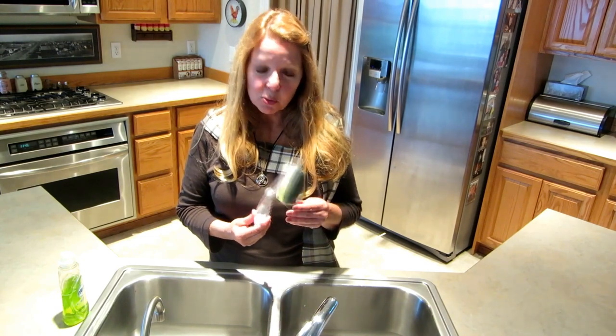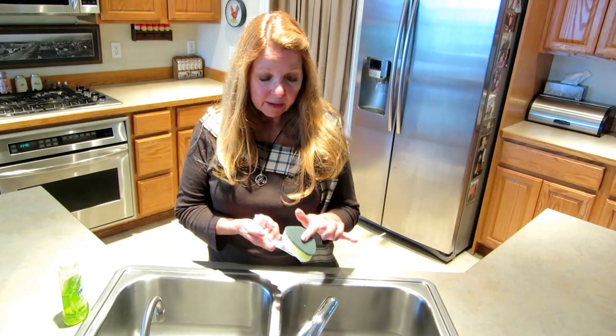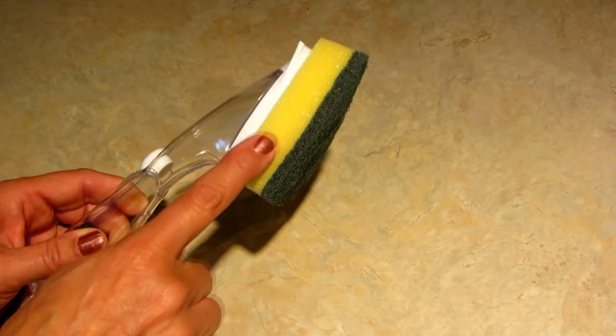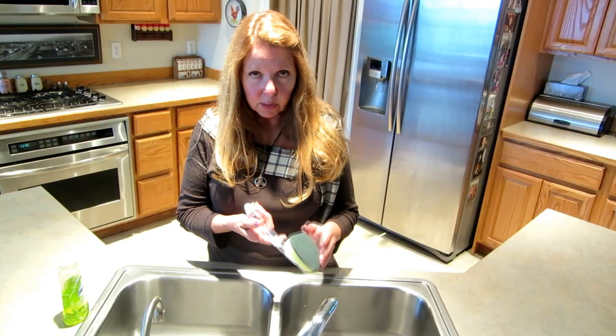The Scotch-Brite Dish Wand is a fabulous little tool. It has a scrubby side with a nice soft sponge back, and the nice thing about these is the heads are replaceable.